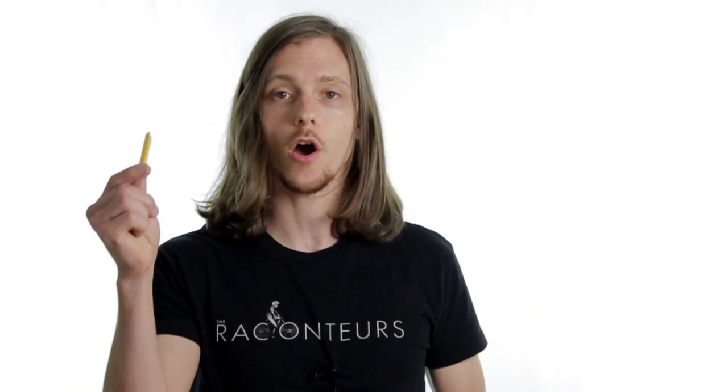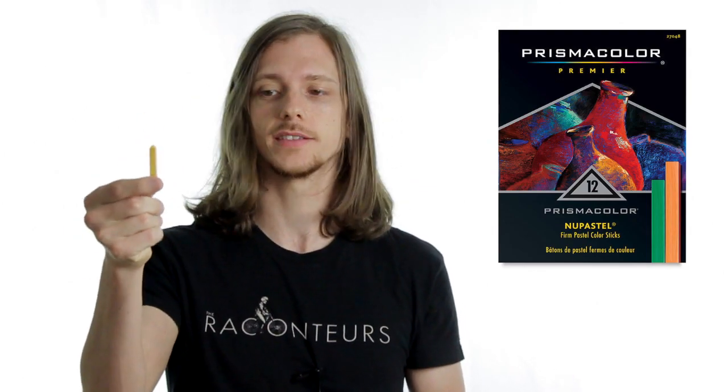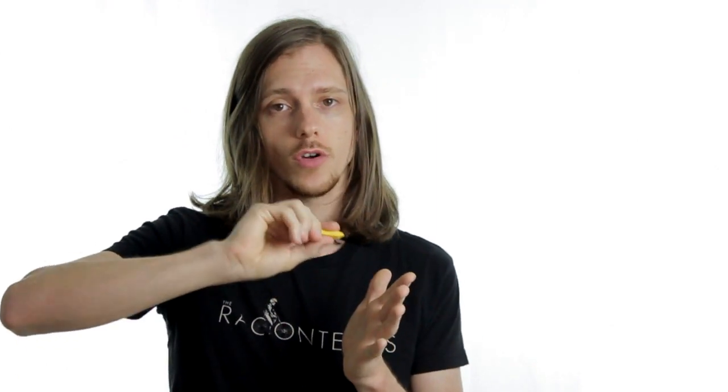The second type of pastel is the hard pastel. They're not usually round — some are, but these ones from Prismacolor, the NuPastel, are square. You can sharpen these to a really fine point, and you can draw in those details that you really can't get if you're using traditional soft pastels.